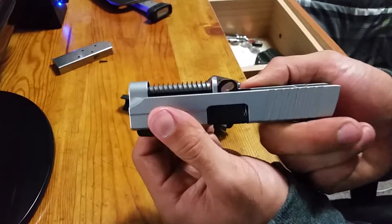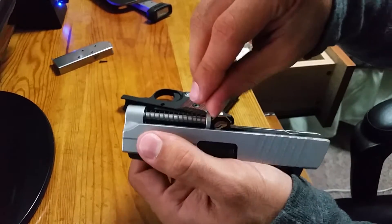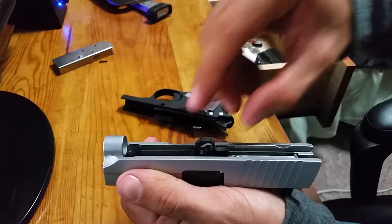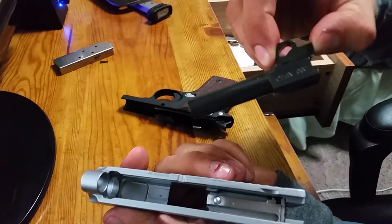Now you can just slide it out. There's the frame and slide. Put pressure on the recoil rod with the spring — inward and out. Same thing with the barrel — inward and out.